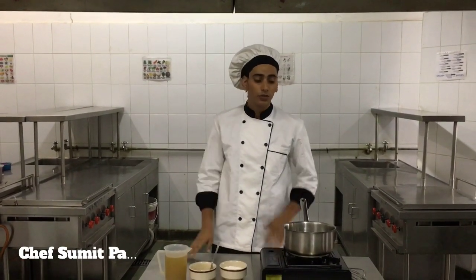Hello everybody, today we are going to make our velouté sauce. For making velouté sauce, what we need is roux, and roux is an equal quantity of butter and flour cooked together. There are three types of roux: white roux, blonde roux, and brown roux.